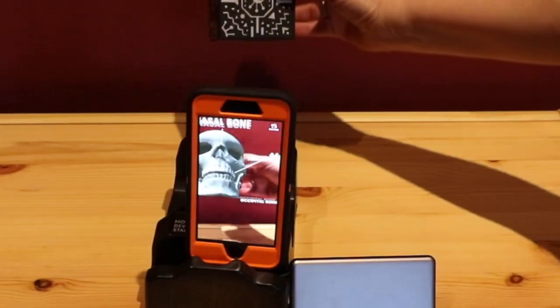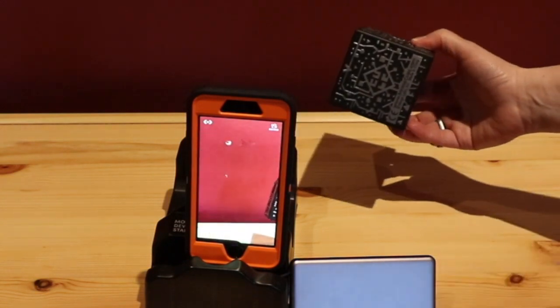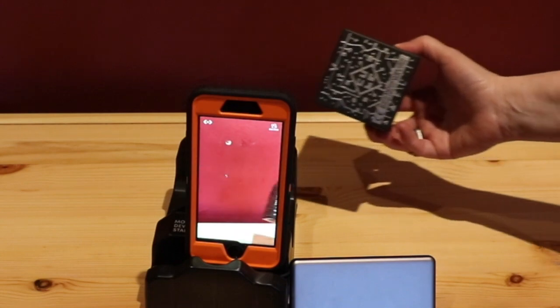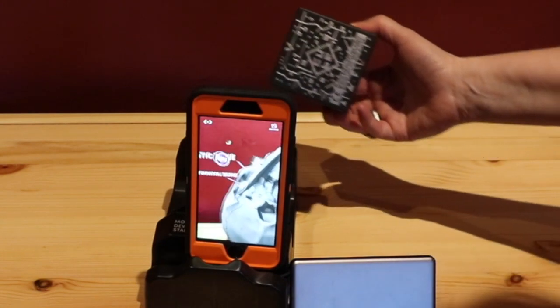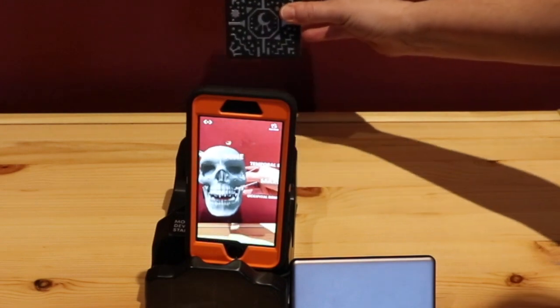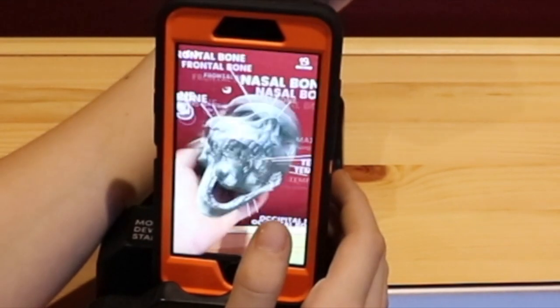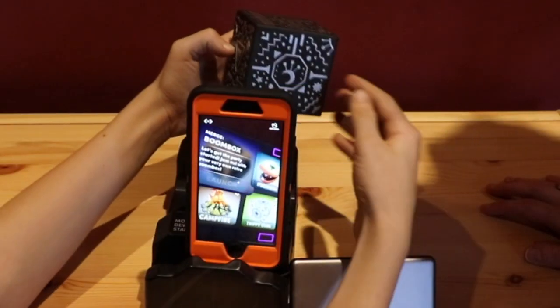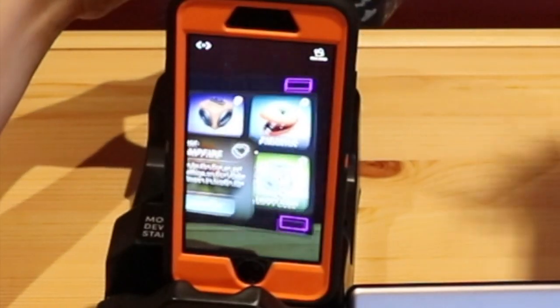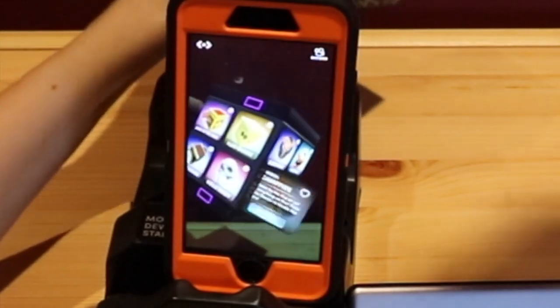This particular cube is already registered, so when I scan it, it doesn't need the activation code again. You can look at 3D models — you're holding, say, a skull in your hand, which is really cool. It has to read the markings; as soon as the cube gets into camera view it interprets what each side actually is.